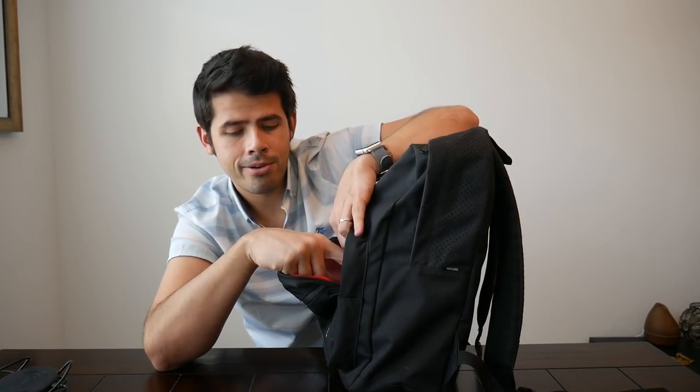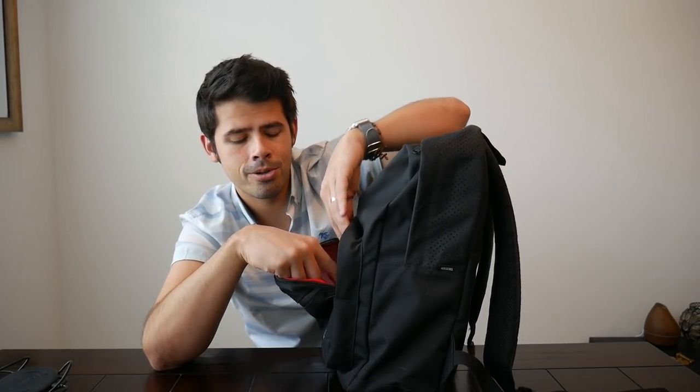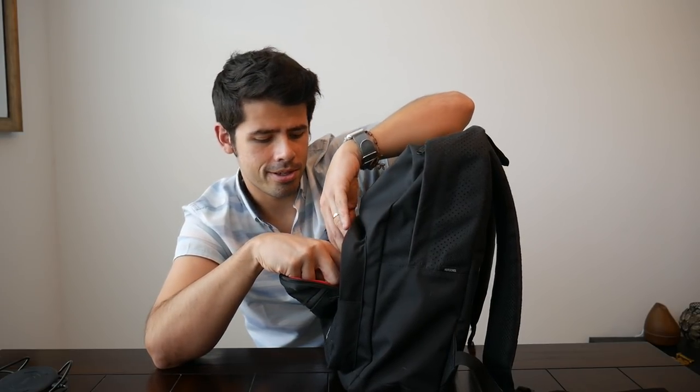I do like the organization here. The one thing to note is that the pockets are really on top of each other, so once you use one for a particular item, I'm skeptical that you could actually use all three. It just depends on what size item you're going to be putting in this pocket. The only way I could see using all of them is if you use them for something like business cards or sticky notes. So just something to keep in mind, but it's nice that you have a few different options to separate your stuff.